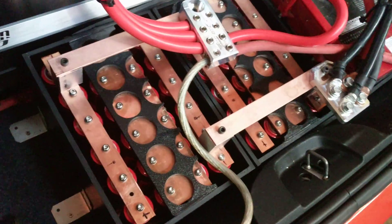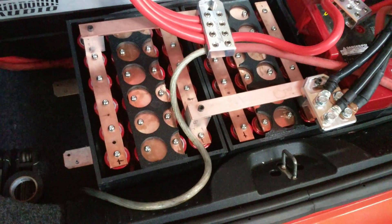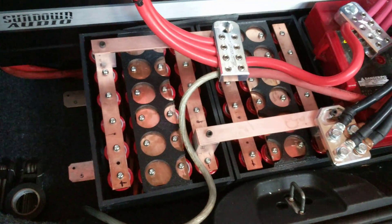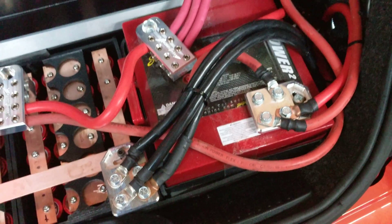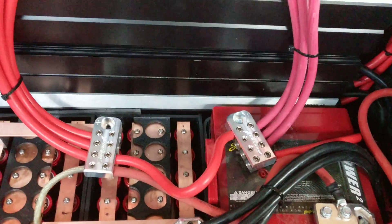I don't have the tops on the batteries yet — that's on purpose. I want to run them, do some tests, make sure the different cells are balanced, so I need access to all of them for the voltmeter. I also want to see if they get hot. I've got it hooked up to the Stinger AGM as well as the D3400 from Excess Power up front.